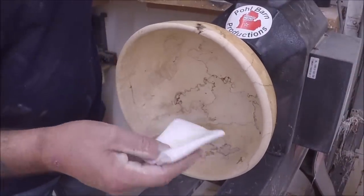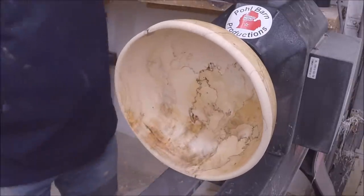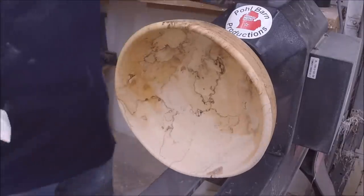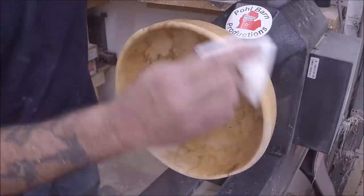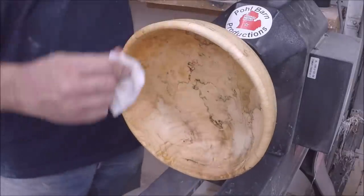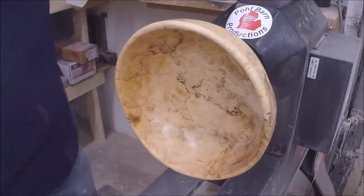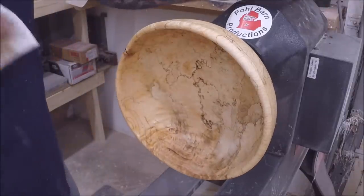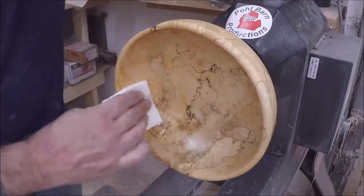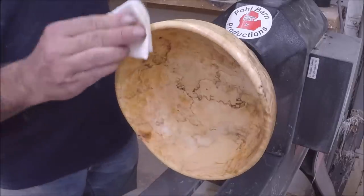This stuff really soaks up the sanding sealer, but I wanted you to see the colors in that pop out. It takes quite a bit actually because it just soaks it up. I'll let that dry, go through all my grits of sandpaper, sand it back a bit, get the Yorkshire Grit and the Hampshire Sheen all done, and I'll come back when I'm done. I think I like the rustic look.